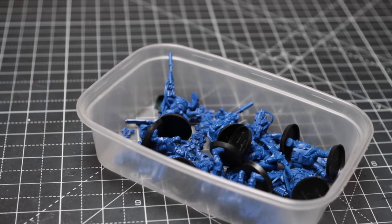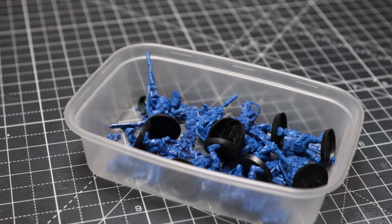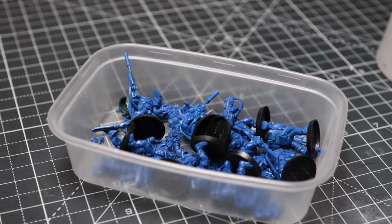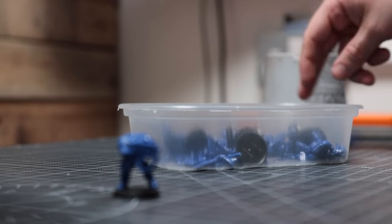Whilst these guys are off in the post, I've had an idea about creating my own version of these scouts. Don't get me wrong, they really are cool models, but to me they do just kind of look like Mark 4 marines with a cape — and at £44 for a squad of five, they're not the cheapest models either.